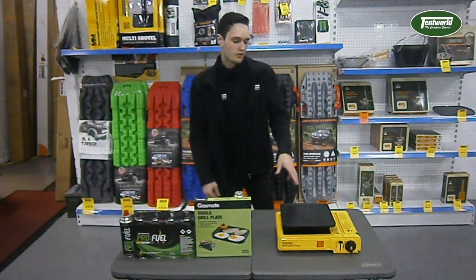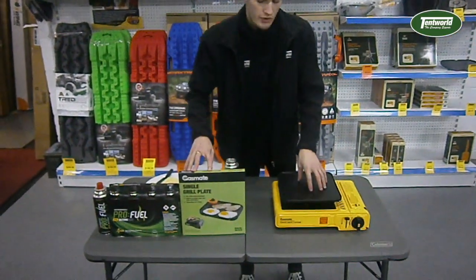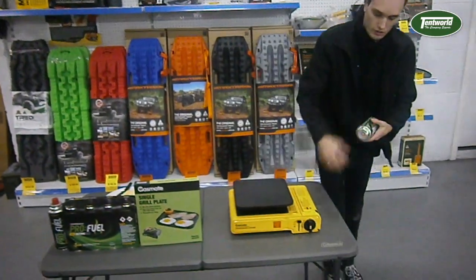I'm going to cook some food for you today. At the moment we've got the single grill plate, an additional accessory you can get for this guy. Like all butane stoves, it just uses a single 220 gram can — nice and easy.